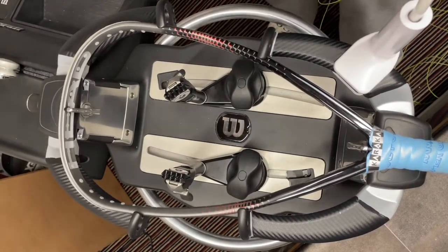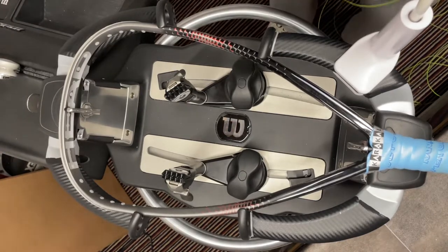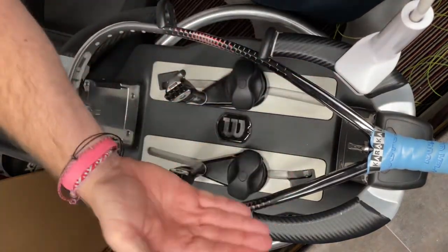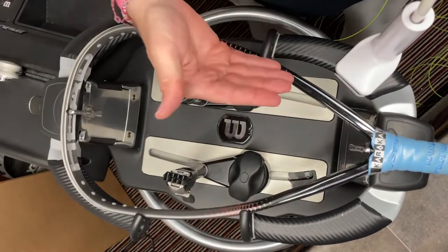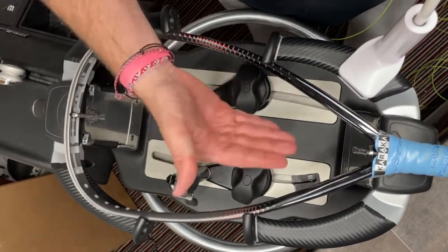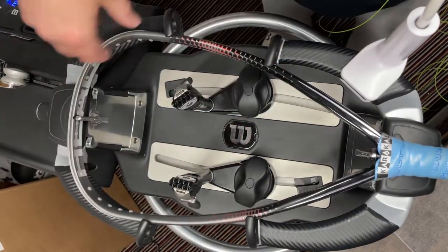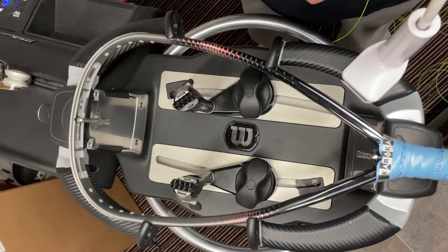Tonight I'm going to string a Head Black Widow 160 racquetball racket — probably one of the more complex rackets on the market at the moment. It has 16 main strings, all going in a wave pattern. We're going to do this as a two-piece, which is the recommended way by Head and probably the best way to do it anyway.